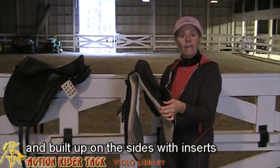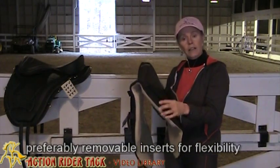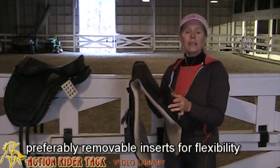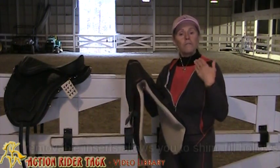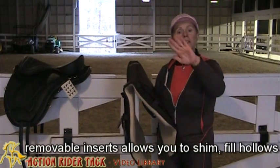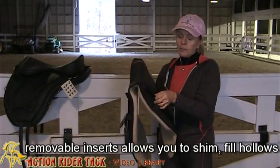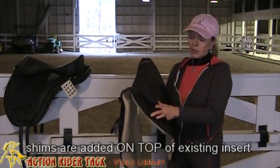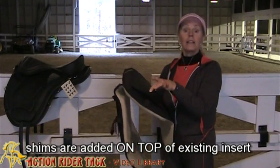We prefer to have a pad that has removable inserts. The advantage of that is that you can do some shimming. Sometimes horses have hollows on either side of their withers, so you need to fill that part in because the saddle is going to conform to the horse's shape. To fill that in, you would just take a shim and put it in the front of the pad on top of the existing insert.